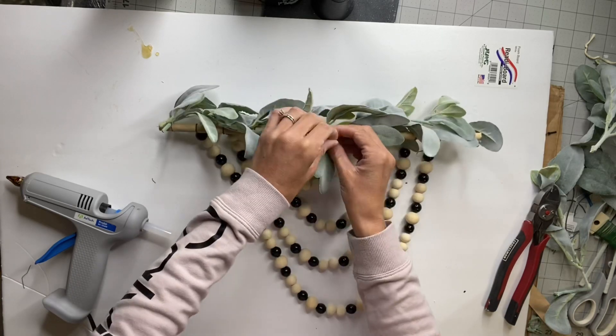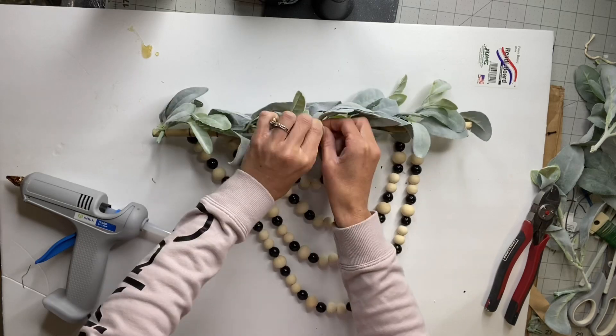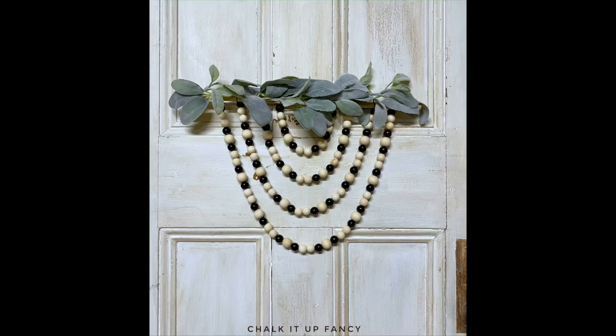I just have one last piece of floral wire. I'm going to make a little hoop in the back — and this is how we're going to hang it. And there we go. Now we have this very easy, inexpensive wall hanging made from some beads.